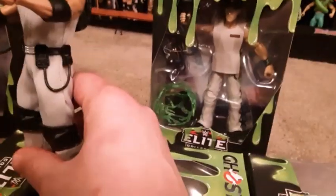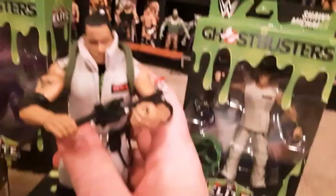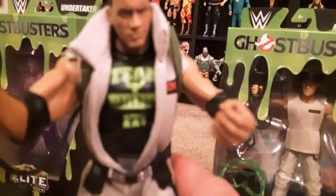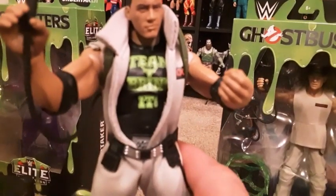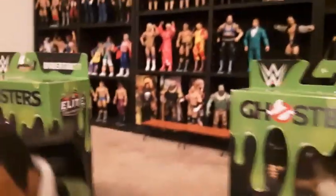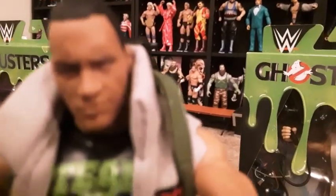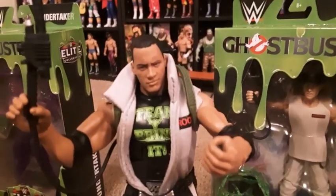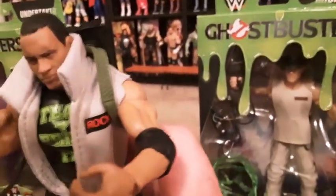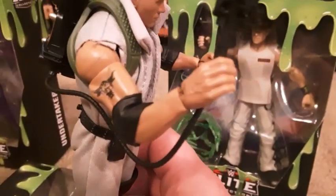This one's The Rock, and I'll show you the shirt underneath. As you can see — if it would focus — it does say 'Team Bring It,' so that's on the inside of the shirt. There's the face again, it's not really focusing that good, but it's pretty good. So there's The Rock as a Ghostbuster. He does have his little Rock or bull tattoo.